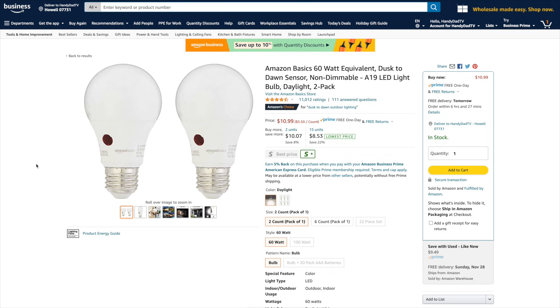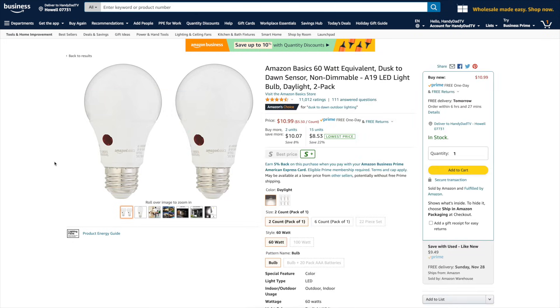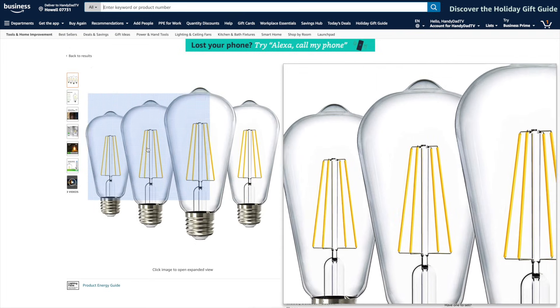The easiest solution is to just buy bulbs that have a daylight sensor built right into them — that's what that little red dot is. These go on when it gets dark and they go off when the sunlight comes up. If you have a fancy fixture and you don't want just a plain frosted bulb, they even have Edison-type bulbs that are also daylight sensing. They're about four dollars a piece, which is a really good price.